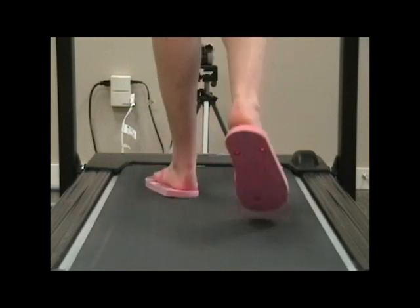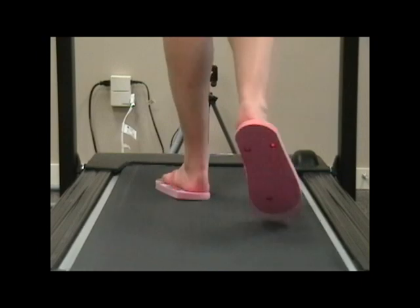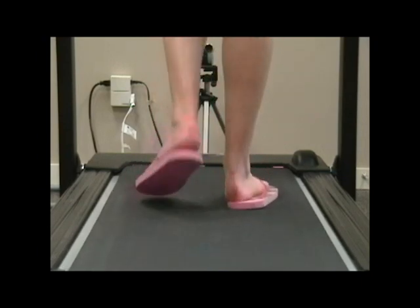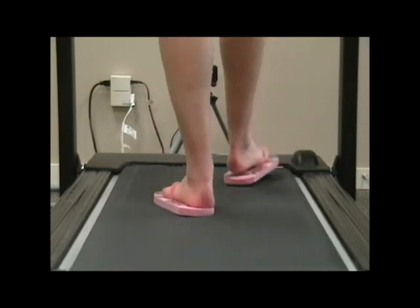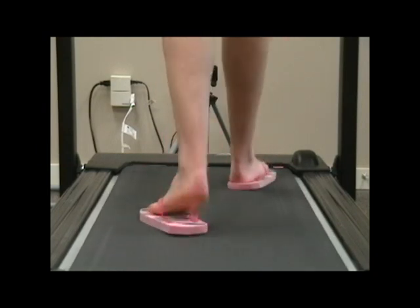Here we see Elizabeth walking in a pair of flimsy flip-flops. Elizabeth is your typical over-pronator, which causes her foot to roll inwards, collapsing her arch. Watch how the lack of structure and support on the flimsy flip-flop causes the back of her heel to almost come off the flip-flop.